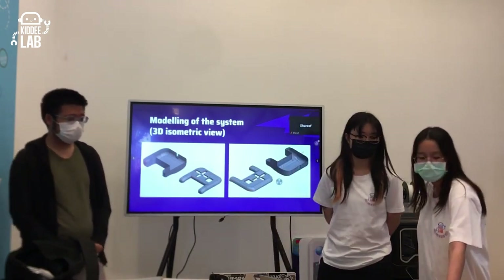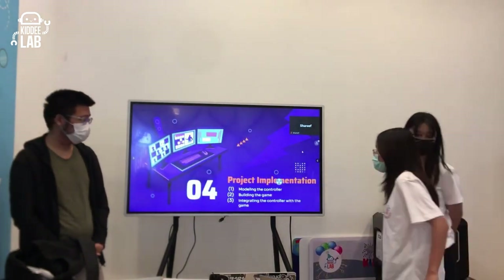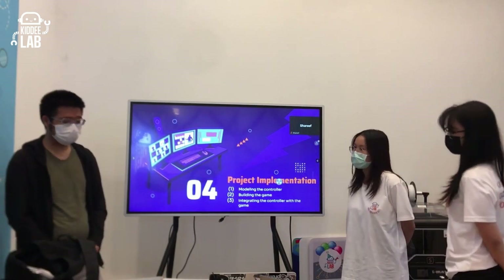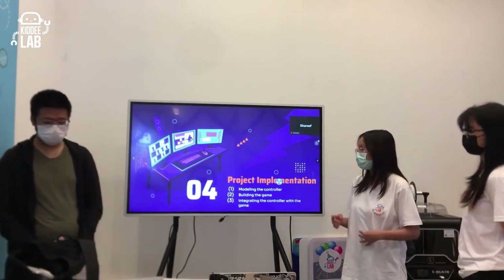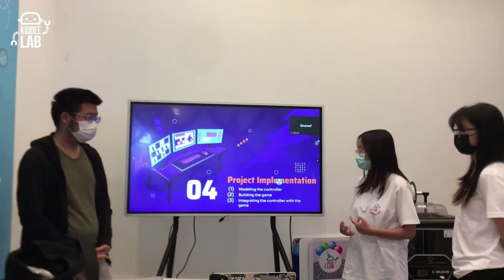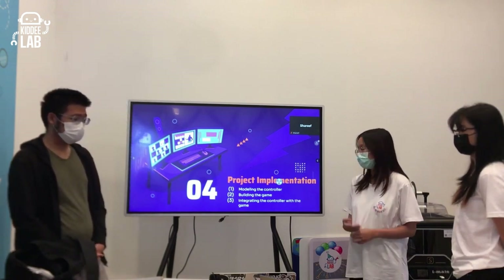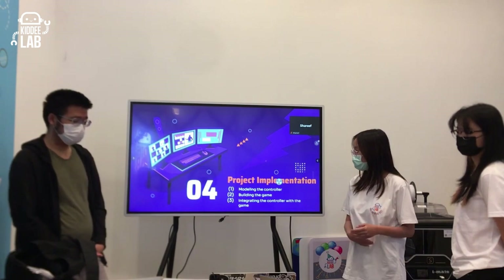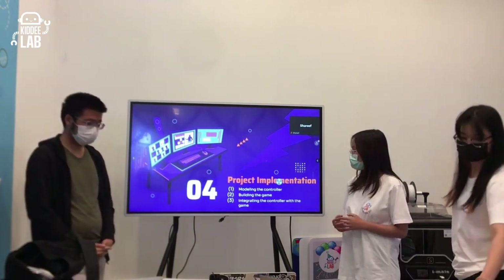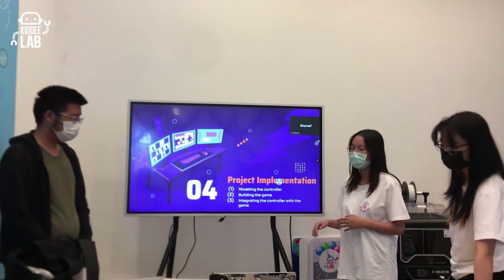For our project implementation, since there are many parts to work on, I separated the implementation into three parts: first, modeling the controller itself as shown in the previous slides; second, building the game; and lastly, integrating the controller with the game — plus creating the soundtrack.